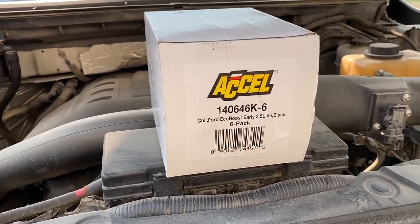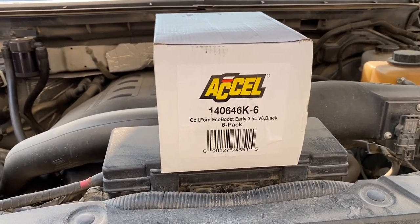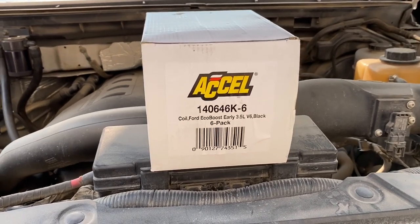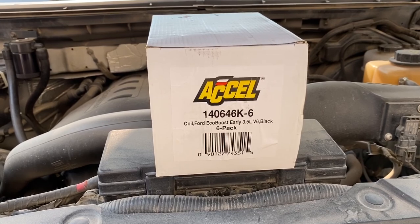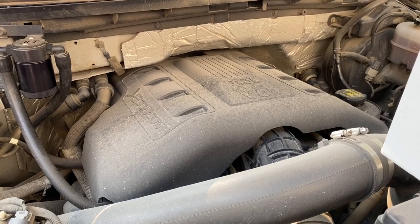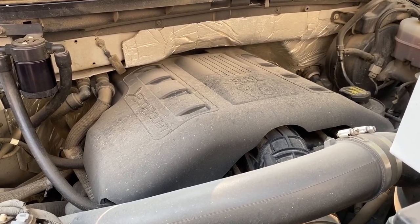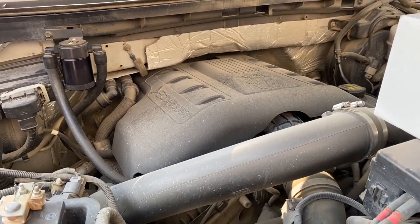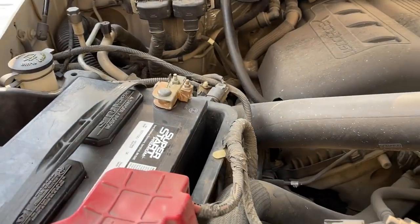With all of that out of the way, let's go ahead and install these Excel coil packs. These are an upgrade from the factory coils in that they produce a stronger, more efficient spark, which should result in slightly more power, slightly better throttle response, and slightly better gas mileage. I'm not having any issues with the coils currently in the truck — they're working fine — but they do have 120,000 miles on them, so I figure it's a good time to upgrade. I did replace the spark plugs right after I bought the truck, so these coils are the last piece I want to add to the ignition system.